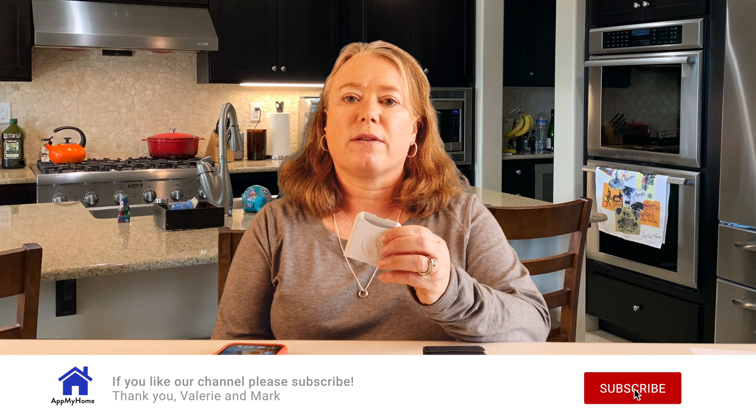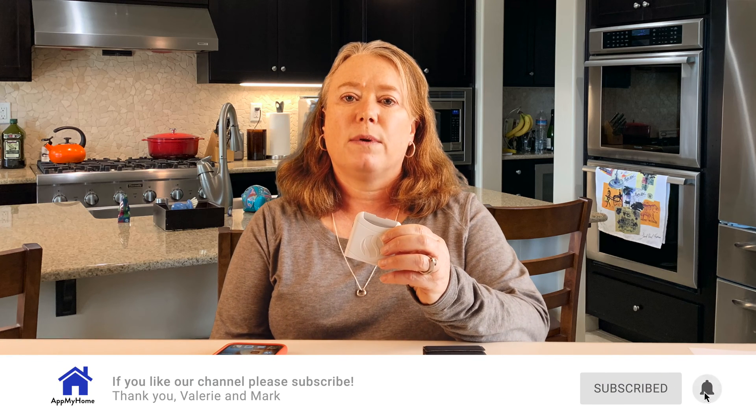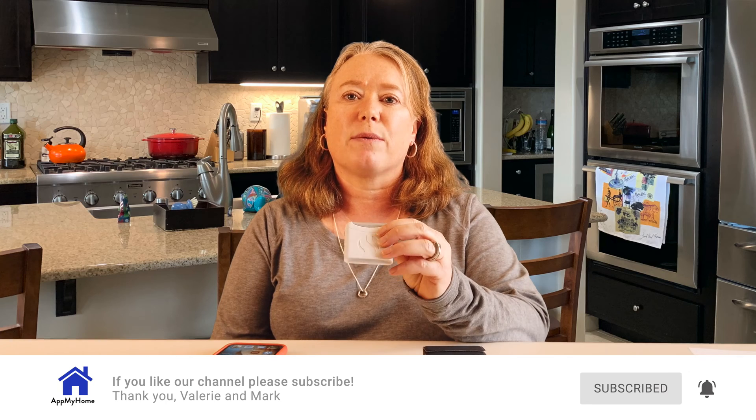Hi, this is Valerie with At My Home. About six weeks ago we started testing the Food Marble Air, this digestive tracker that we found at CES. We discovered it downstairs in Eureka Park and they were nice enough to give us one to take home. I've been using it for about six weeks now, logging my food, tracking my symptoms, and learning a lot about my digestion.